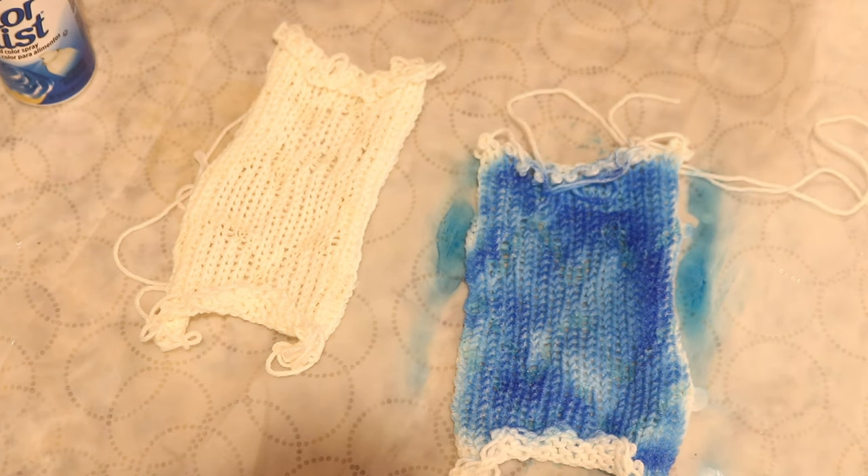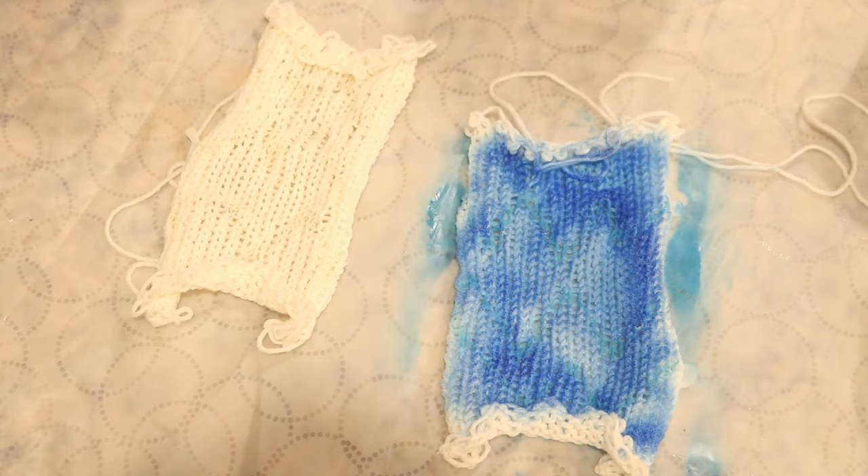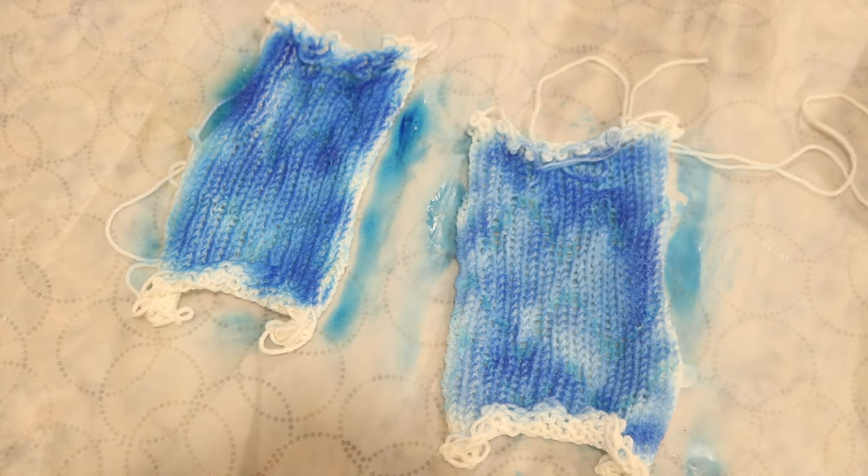It looks like it's a little bit beaded on the surface. You can barely see the little dots of color that haven't sunk into the yarn yet. It does almost look like on camera that there's some breaking, but in person I see light and dark blue. On the second blank, I am going to do the blue on this front side. Maybe I went a tad bit heavier. I can still see some beading a little bit, but hopefully that will sink in.